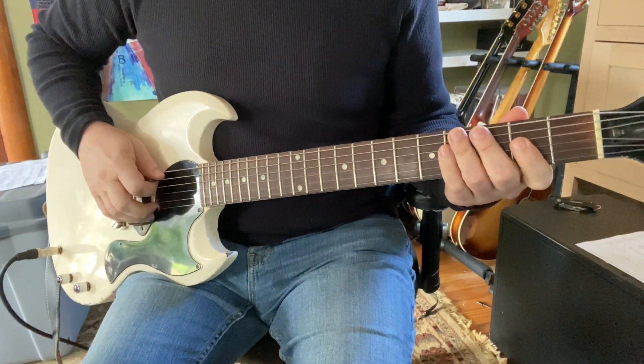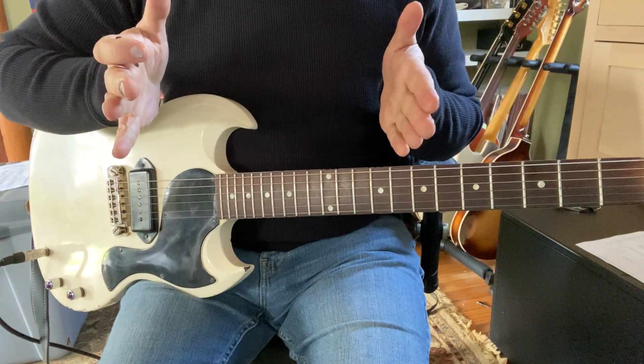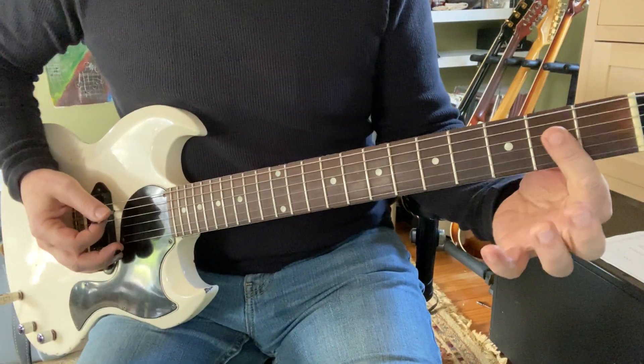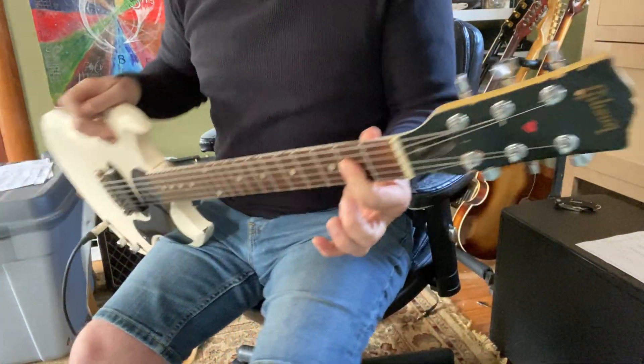If you're working on some rhythm and trying to get some leads to fit in, just block everything into little groups of four. So here's one and two and three and four and — that's your good old A chord.